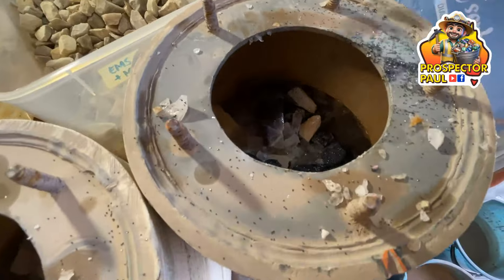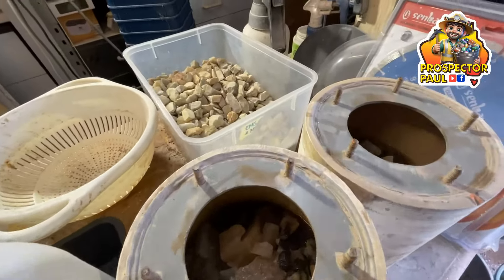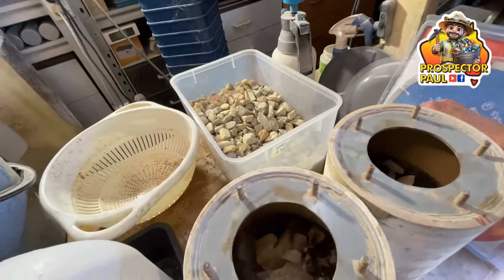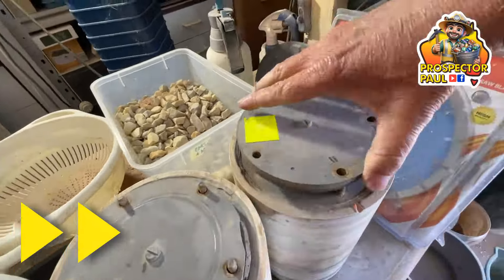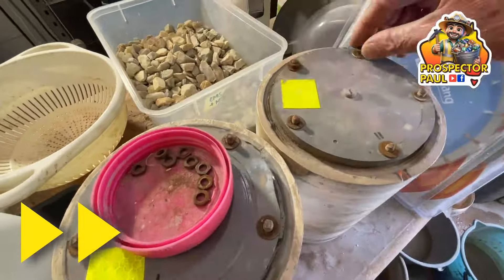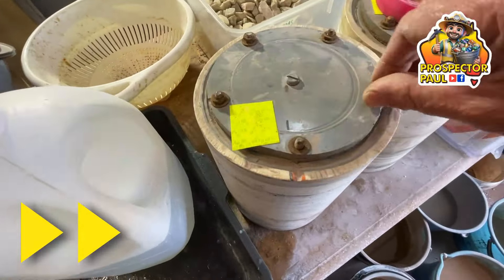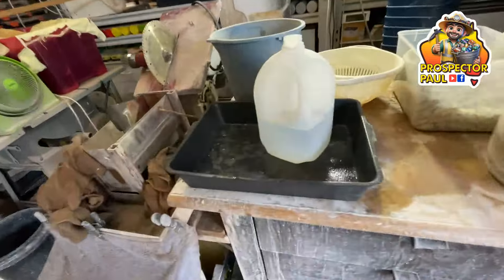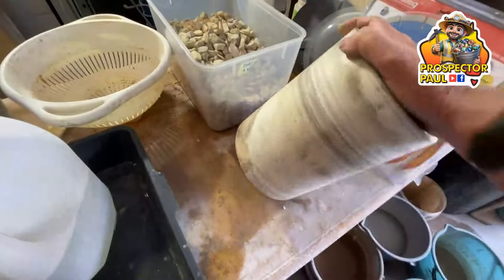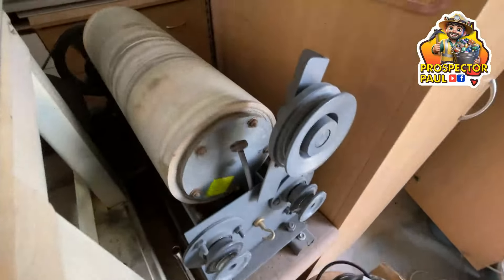You don't want any grit and rocks and stuff around the seal, or else they will leak. Give them a quick toothbrush and they're ready for their lids. These lids match because this is a homemade tumbler — one notch goes with one notch, and two notches with two notches. I'll fill all these up. Then lift these heavy barrels into place. I reckon they're probably about nine kilos each — so that's about eighteen pounds. Leave them to tumble for a week, come back and have a look.